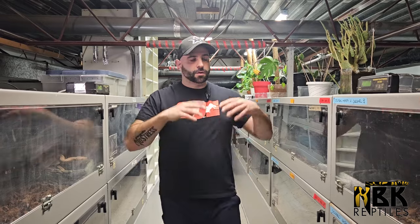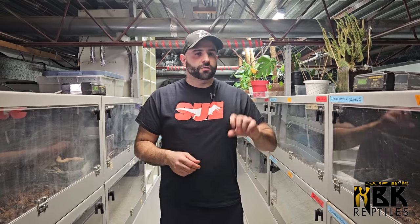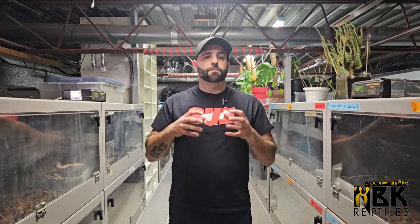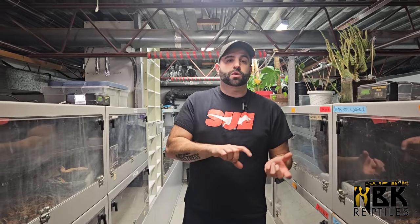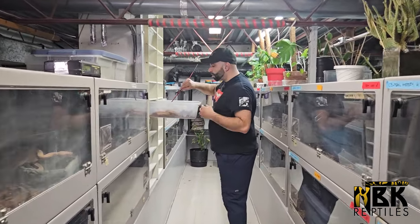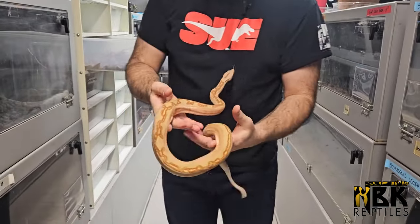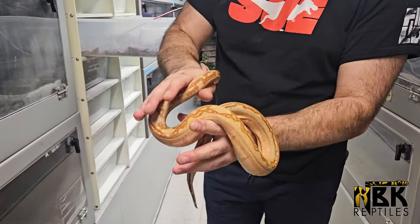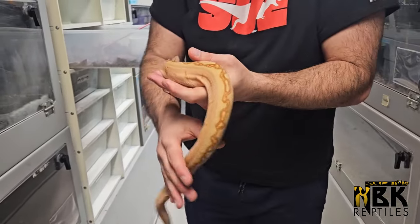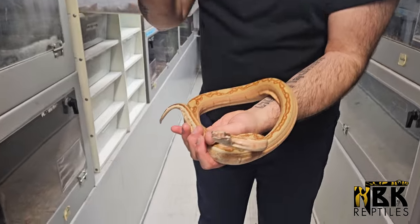As you have that baby you set them up, put a heat pad, make sure that your temperatures are proper, and we feed our boas at first like jumper mice. We feed them mice because the ratio of calcium and bone structure in mice is actually better than a rat of the same size. Now once they reach a certain size — I'm going to pull one out for you guys — around this size right here we start feeding them like jumper mice. This female was feeding on adult mice, and then with boas it's so easy — we just change them to junior rats at that point and then it's going to be rats for the rest of their life.